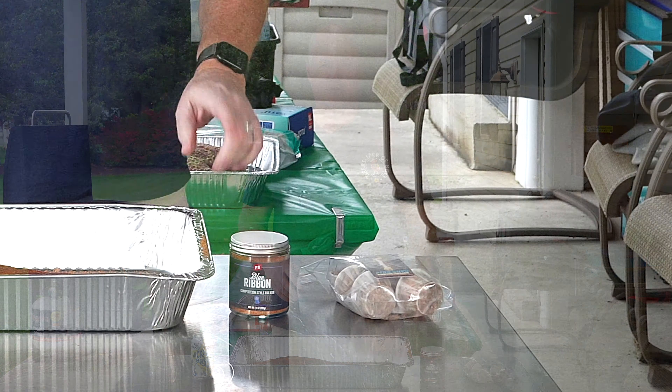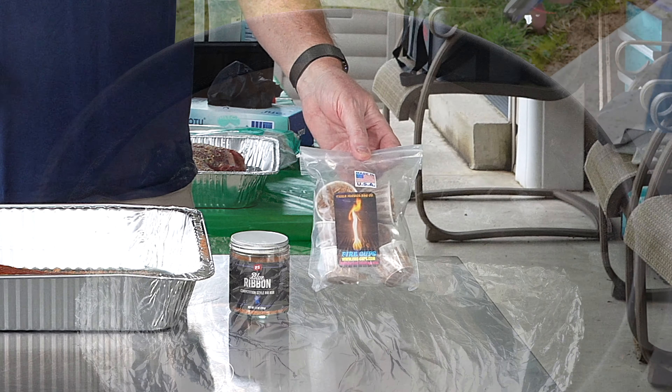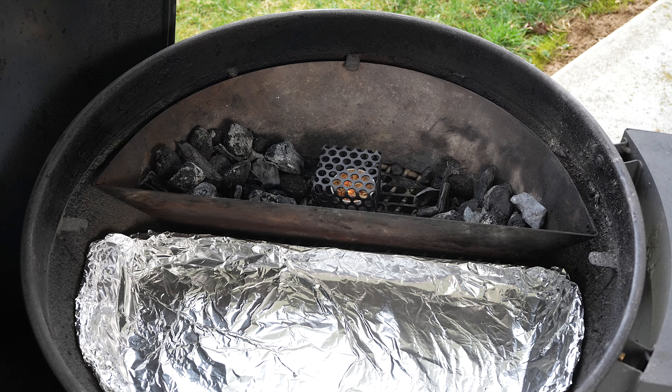Hit it in advance with PS Seasonings Blue Ribbon Competition Style Rib Rub — I haven't tried that one before, so I'm interested to try it. As you know, we light everything up with fire cups when we start our fire. Just throw one in the middle, depending on what I'm doing — sometimes use a cage, most times just the way it is here.